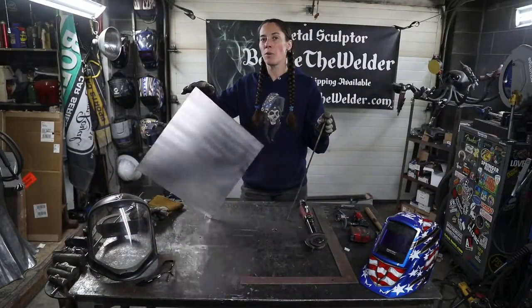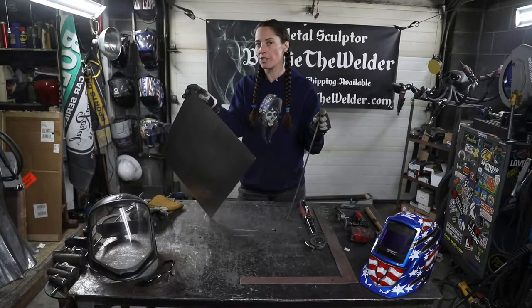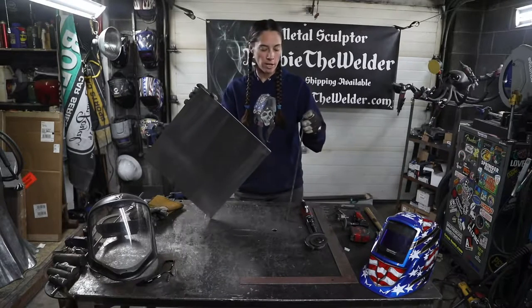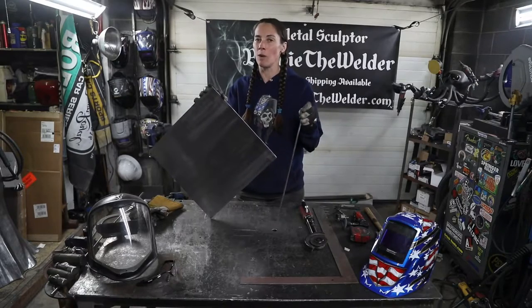The material you'll need for the pumpkin is a piece of 16 gauge or 18 gauge steel measuring 16 inches by 16 inches square, and an 18 inch long piece of quarter inch round bar.